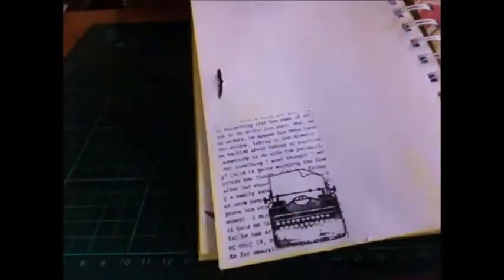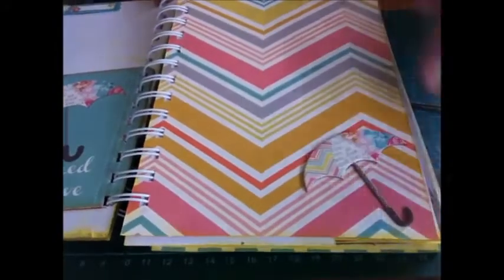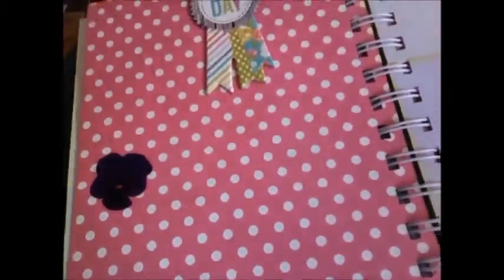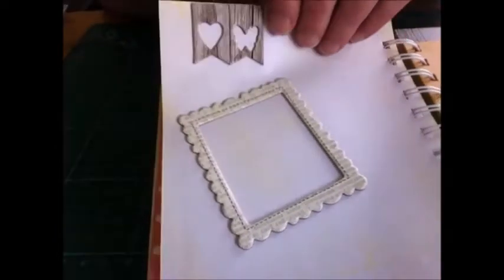The brad in the corner says 'hi.' Just quickly running through again — these all came with the set. I've added these in. I'm not sure if they're supposed to be rub-ons or what but I just added them into the page. Another of my stamps. One of the chipboard pieces on there — a little umbrella, very cute. Another postcard, some more of these, and some frames that came with it as well. I added those on. And some little chipboard butterflies and hearts.